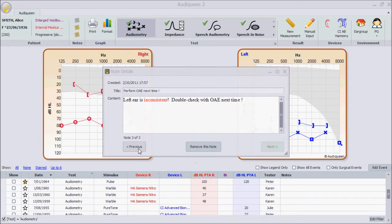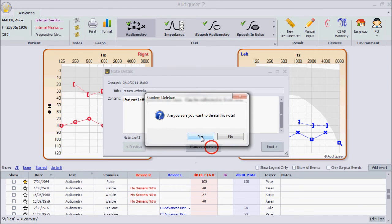If more notes exist, you can scroll through the list. Delete the note when it is no longer relevant.